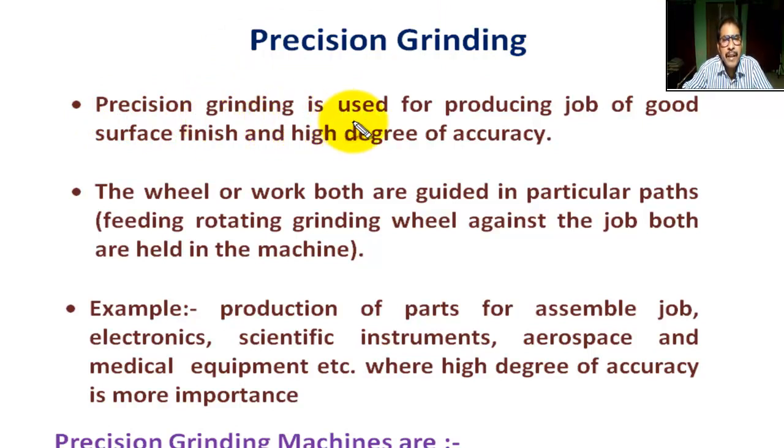Precision grinding is used for producing jobs with good surface finish and a high degree of accuracy. It is used for materials with relatively small surfaces that require a high degree of flatness, a high degree of parallelism, or superior surface finish. Tolerances may be as tight as plus or minus 0.001.